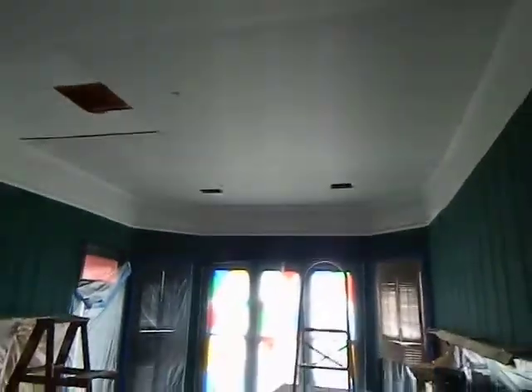So I said, well, might as well just go ahead and redo the whole ceiling. And then we've got a chandelier that's going to go in there, and that'll be the follow-up to this video.